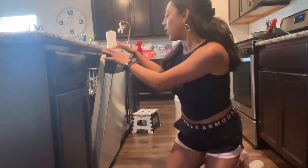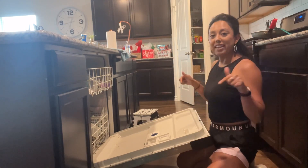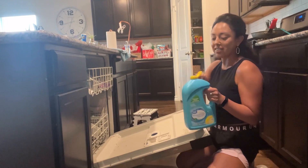I have a Whirlpool dishwasher. If you guys haven't seen it, it's been featured in a lot of my videos. I'll put my playlist down below if you want to check it out. I have videos about the dishwasher cycles, about how to clean out your filter, etc.